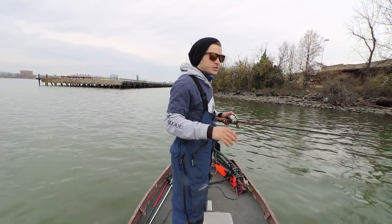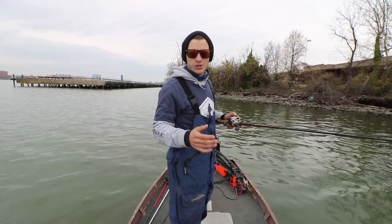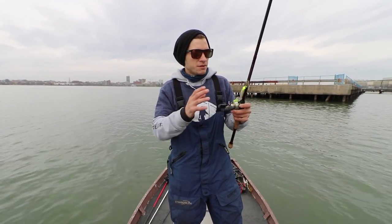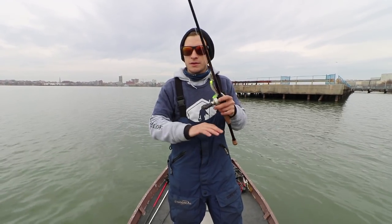So today we're going to get into where to fish these swim baits, how to fish these swim baits, and a couple of tips to catch you more fish. Before we get into these baits, I just want to let you know that when it comes to fishing these smaller paddle tail style swim baits, I fish them year-round.